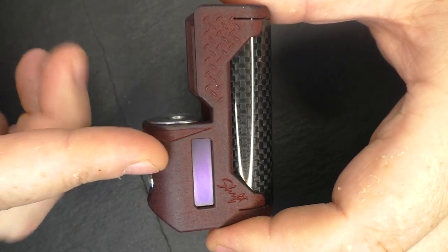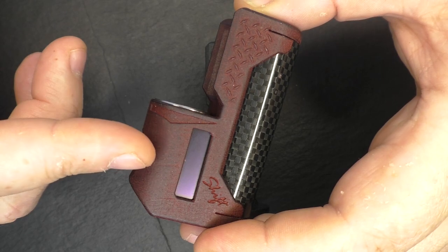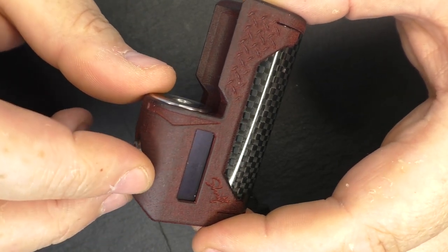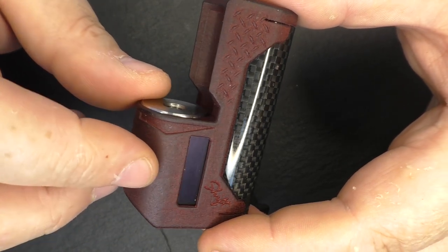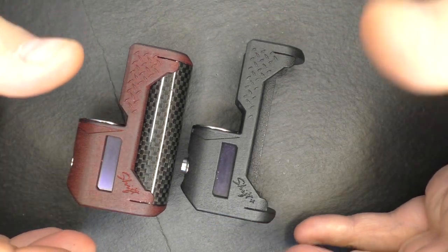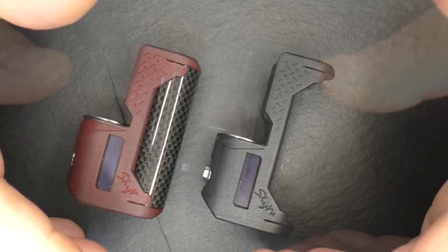You're going to have their name profiles on it, going through variable wattage with a boost punch of five, wattage with a boost punch of 11, stainless steel 316L, Ni200, and Kanthal, and you've got SS316L at 0.4, 0.5, and 0.6. That's all the profiles he puts on there, and I like the fact that he does that rather than just sending it out with the standard setup.